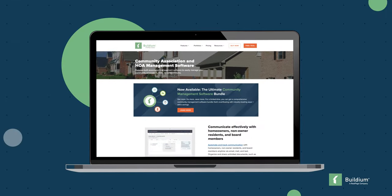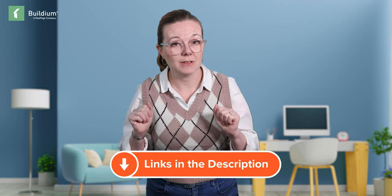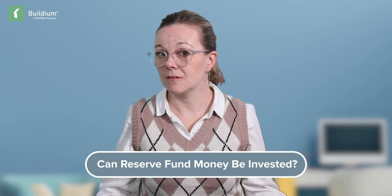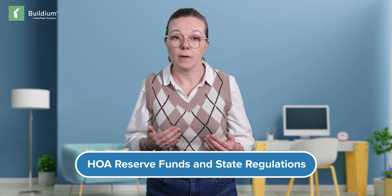Of course, there are software services that can help HOAs keep the books and ensure all income and expenses are accounted for. Can reserve fund money be invested? The short answer is yes — an HOA can invest at least some of the money for a reserve fund, as long as there's enough available for immediate needs. For example, if a reserve fund study recommends repainting the exterior in five years and replacing the furnace in ten years, that money doesn't need to be available right away, so it can be invested. When an HOA creates, modifies, or spends money from a reserve fund, they must follow their state's regulations.